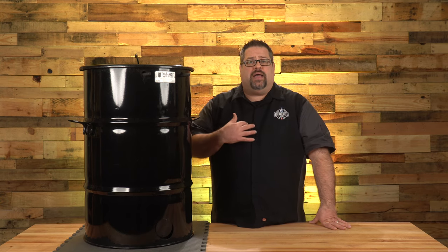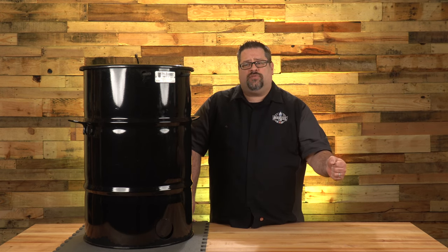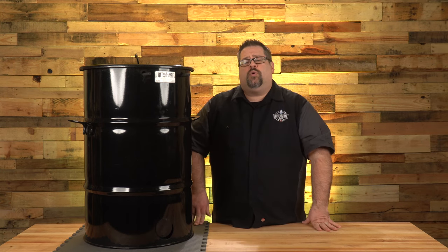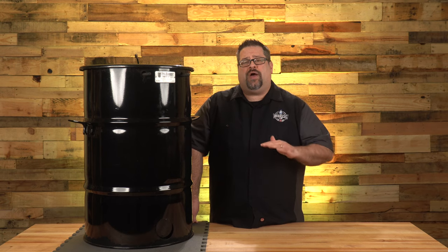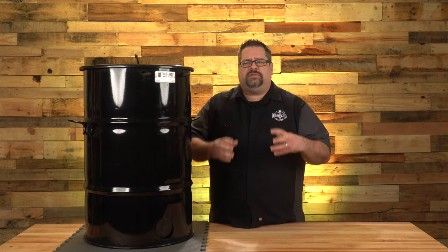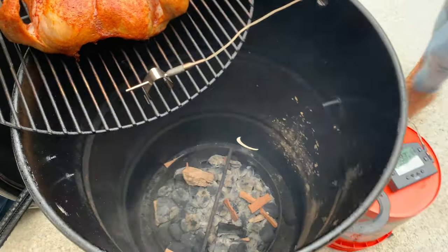The Pit Barrel Cooker is really all about simplicity: fill the charcoal basket, light a quarter of the coals, sprinkle them on top, and let it go. You don't have to worry about coming back to stoke the fire or add more charcoal. This thing is good for a solid six to ten hours of cooking without ever refreshing the fuel. Just load the charcoal, add a couple of smoker wood chunks on top, and you're good to go for the entire cook.